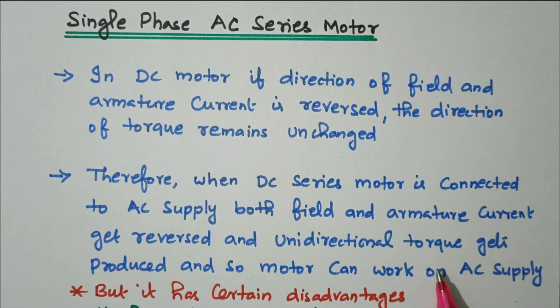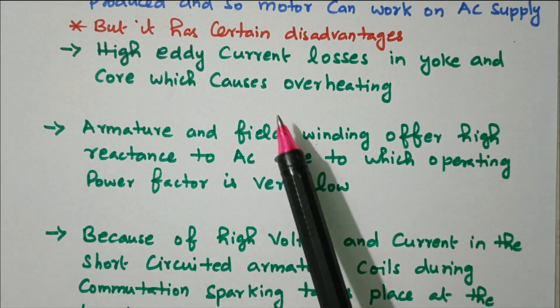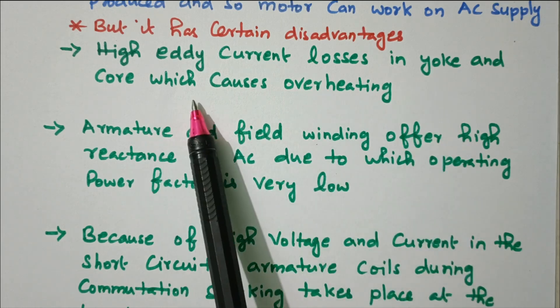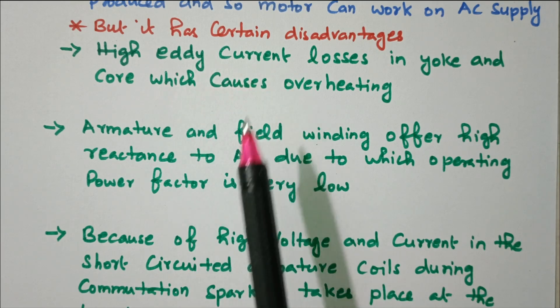We can easily convert a DC series motor into an AC series motor because unidirectional torque is produced. However, there are some disadvantages and modifications needed. The first disadvantage is high eddy current losses in the yoke and core, which causes overheating because of the AC supply.